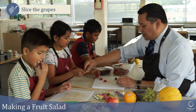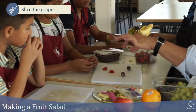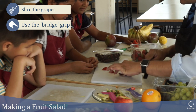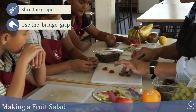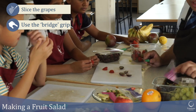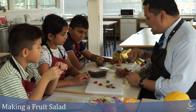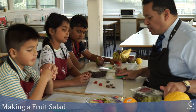Let me show you how to prepare the grapes. To cut them in half I'm going to use the bridge grip — hold it between your finger and thumb and then just slice through it. There's no way I can cut my finger using that bridge grip. These are seedless ones by the looks of it — seedless grapes are perfect for a fruit salad because you're just going to be scooping them into your mouth and you don't want to be spitting little bits out.